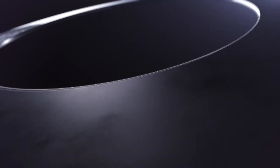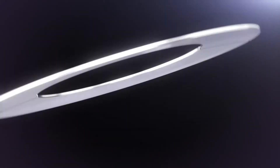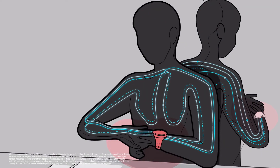In consideration of technological accuracy and design, we also applied a thin conductive material to the side electrodes, as well as an ultra-thin chromium silicon carbon nitride layer to the back of the watch.